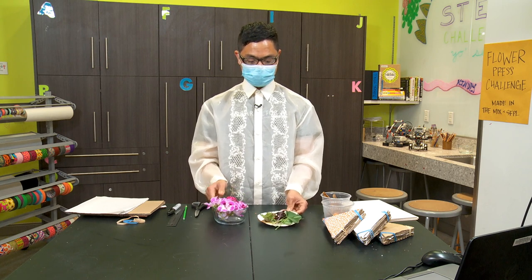I started out with my salad mix. Salad mix is a perfect place to start your experiment.